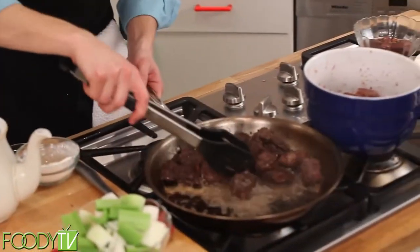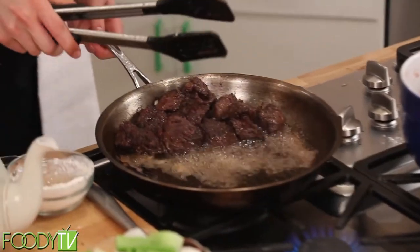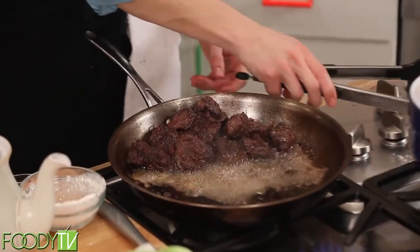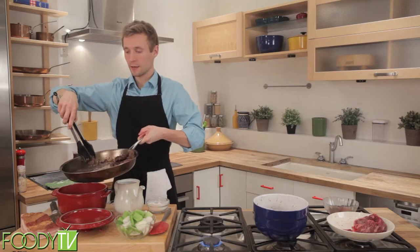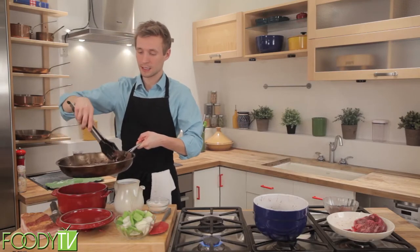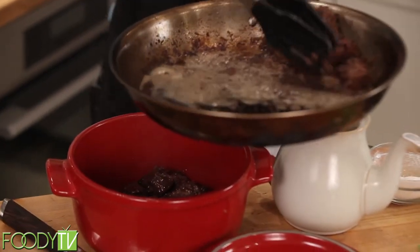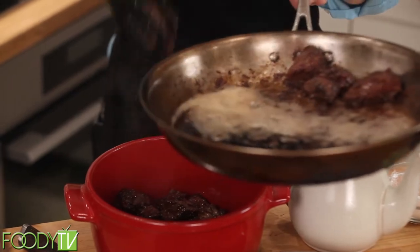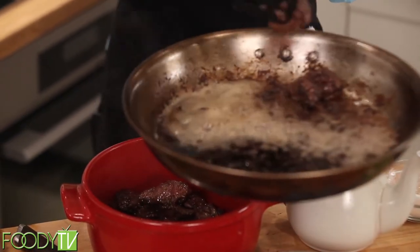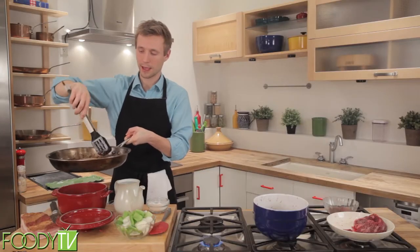This first batch is done. We're going to go ahead and put it into our casserole bowl, making sure that you leave behind the fat because you need this to brown the rest of the meat, as well as give a little color to the onions and celery that we have here, which we will do right after browning this second batch.